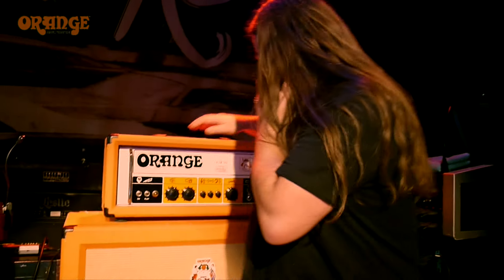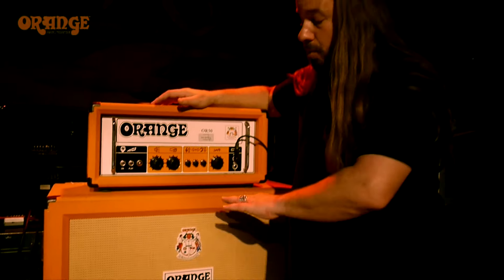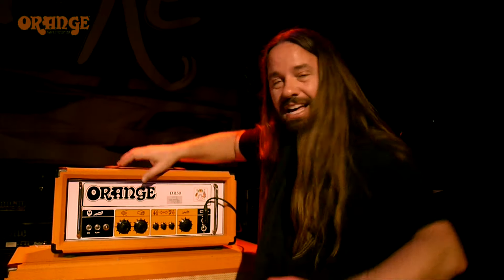This amp — I don't even actually know what they have in this thing. But whatever they put in it, it's got a lot of balls, low end, you know what I mean?